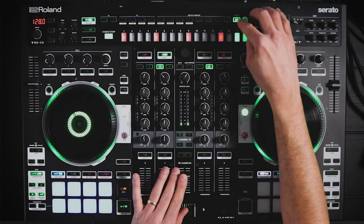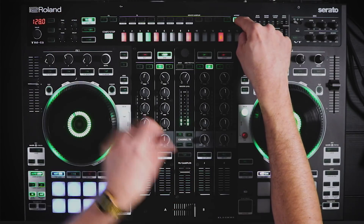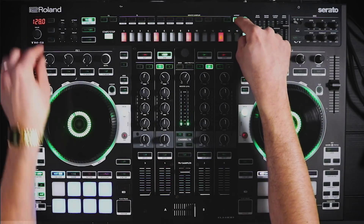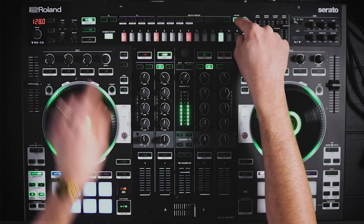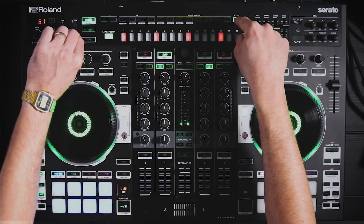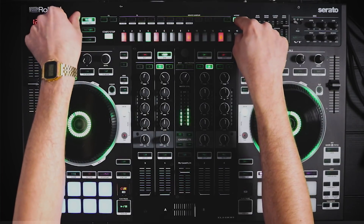To access the TR master effects, you hold the ACC (accent) button, and the attack button now turns into compression. The tuning knob becomes distortion, and the decay knob becomes transient to add a bit more punch. We'll set compression at 50 and demonstrate the before and after with distortion and transient applied.